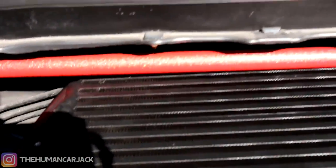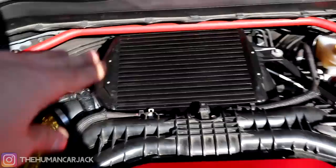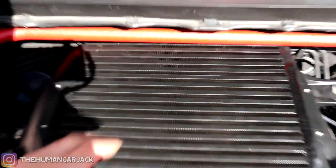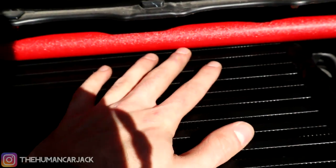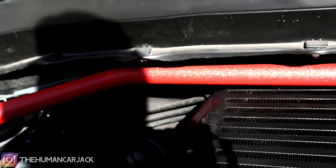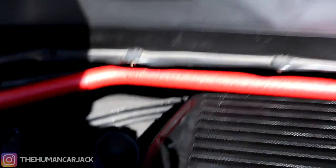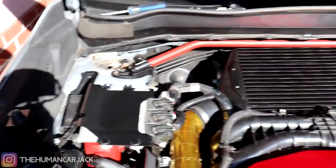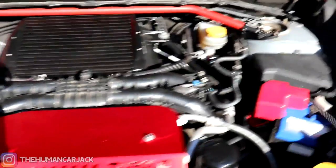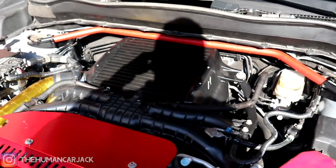We're going to find a solution for the intercooler contact — probably just put some felt tape at the top. I'm not sure if the other piece of the Mishimoto airbox duct is going to fit now because it's pretty much touching. On this side it also kind of touches the firewall a little bit, so hopefully we don't get too much rattling. I'm going to tighten everything down and see how well it fits.